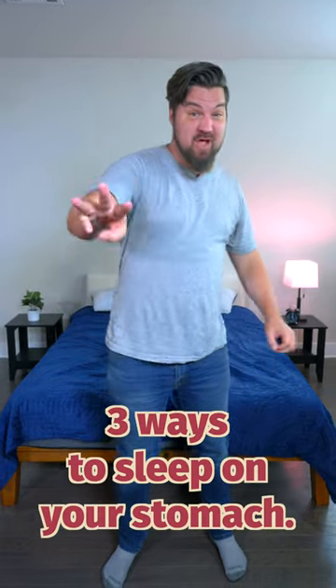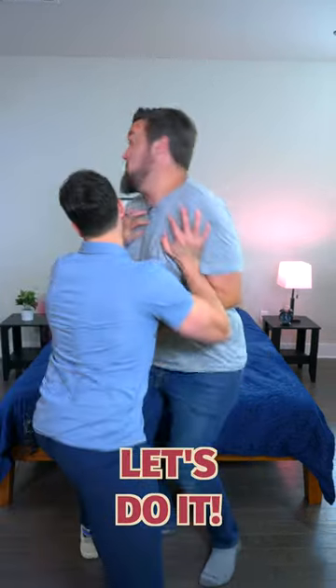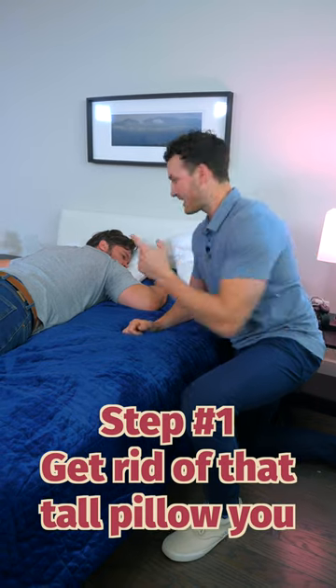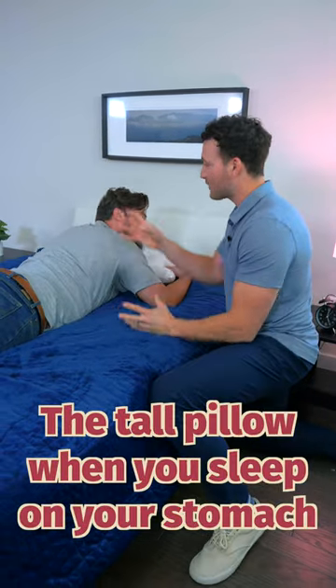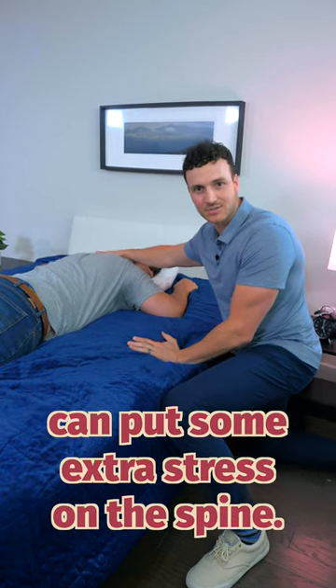Today we have a special guest to talk about three ways to sleep on your stomach. Step number one: get rid of that tall pillow you have and swap it for a thinner one. The tall pillow, when you sleep on your stomach, can put some extra stress on the spine.